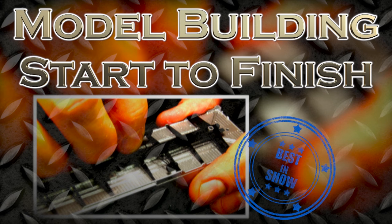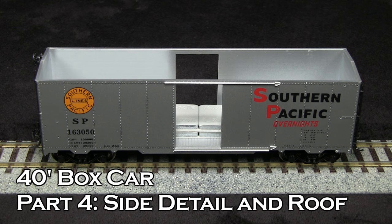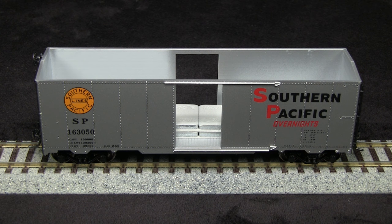Hey everybody, welcome back to another edition of model building start to finish. This is John sitting with Dan. I believe we finished the end detail on this SP boxcar, and that means this week we're doing the side detail. Let's get cooking.